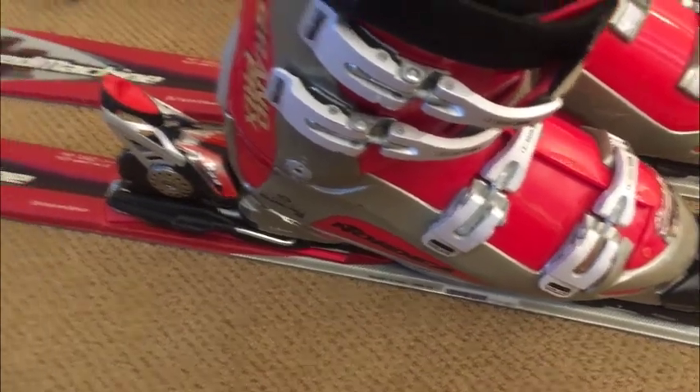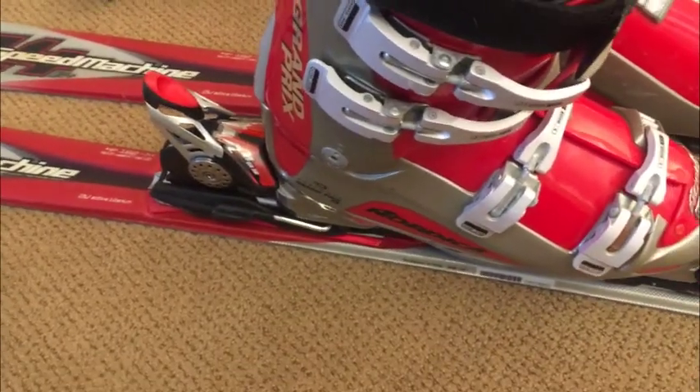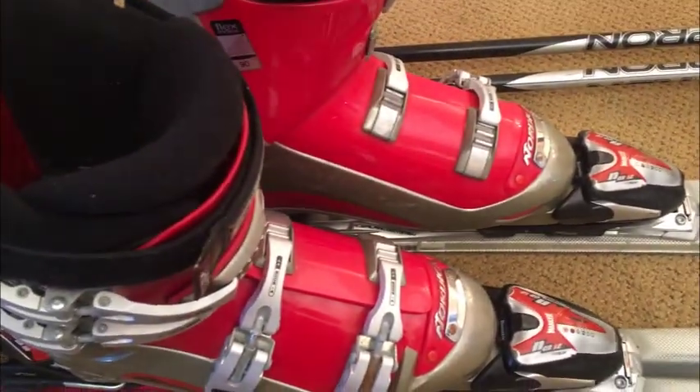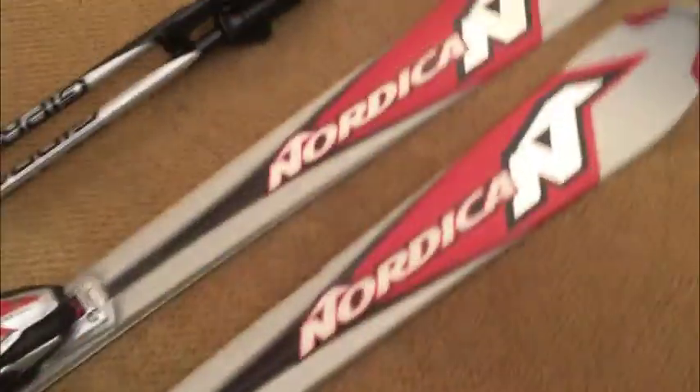Paired with a nice set of Nordica Speed Machine skis. They're 162cm and you can check the sizing charts online. And of course matching poles. I'm going to say it's a good setup. These skis are parabolic — you can see the parabolic angle on them.